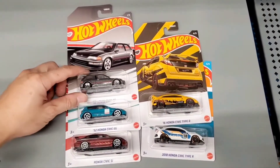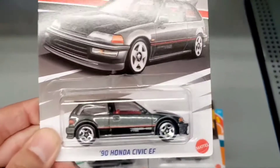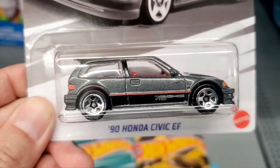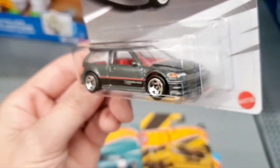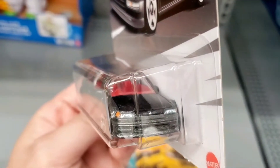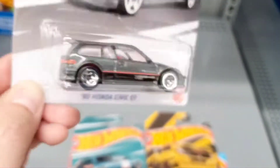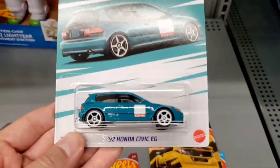Here are all five of the Honda Civics from this lineup. The first one is the gray 1990 Honda Civic EF. It's a nice gray paint with a black accent on the bottom. It has a sunroof on top, good detail — the headlights are actually painted, even the taillights are painted. It also has the Civic text in the middle of the hatch.